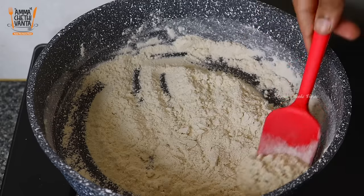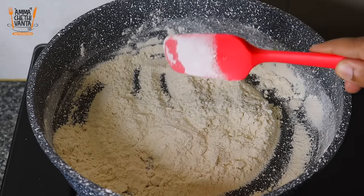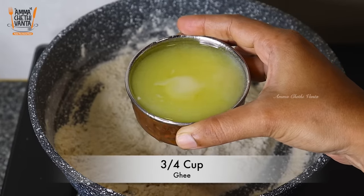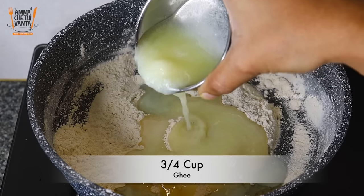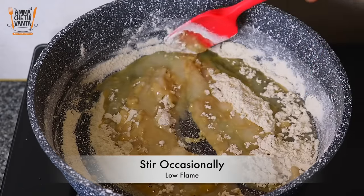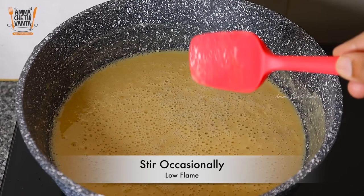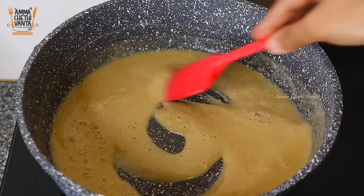We are adding a little bit, so we add a new cup for this stage. Add on a low flame and fry for 5–10 minutes. The mixture will turn into a light golden shade.